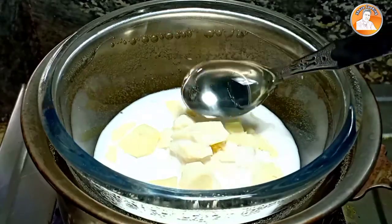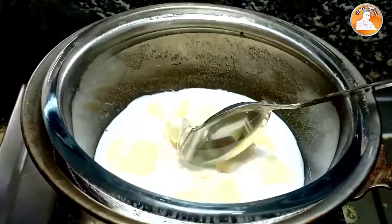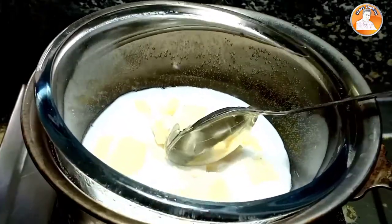I put a tablespoon on it. I put a gel glucose on it. I put the bowl on for 6 minutes.